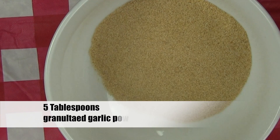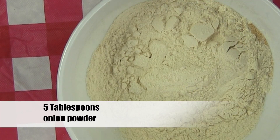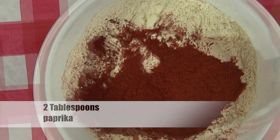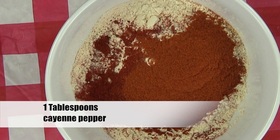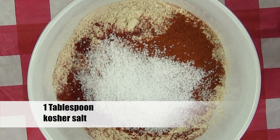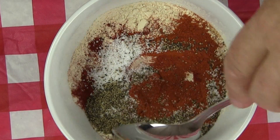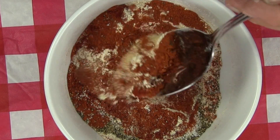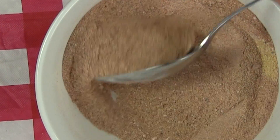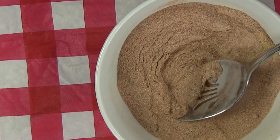In a bowl, add five tablespoons of granulated garlic powder, five tablespoons of onion powder, two tablespoons of paprika, one tablespoon of cayenne pepper, one tablespoon of kosher salt, and one teaspoon of fresh ground black pepper. Give this spice mixture a good mix with a spoon. This may seem like a lot of spice, but it's going to work out perfect. And remember, we're frying 16 pieces of chicken.